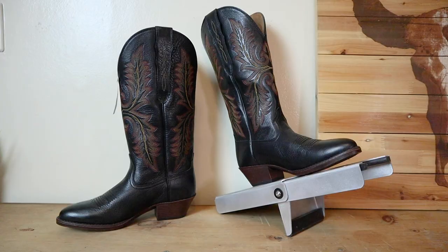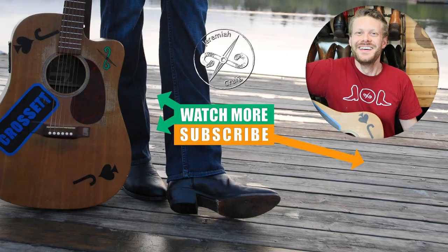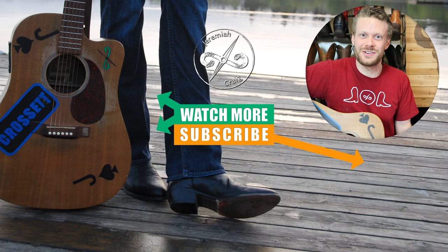If you guys are interested in this boot, the links are in the description. Thank you so much to my beautiful wife Brenna for featuring these boots on the channel today. I think this is a really special boot because I know the need is out there. If this is your first time seeing a video on my channel, please subscribe while you're here, and we will see you next time. Peace everybody, have a good one.